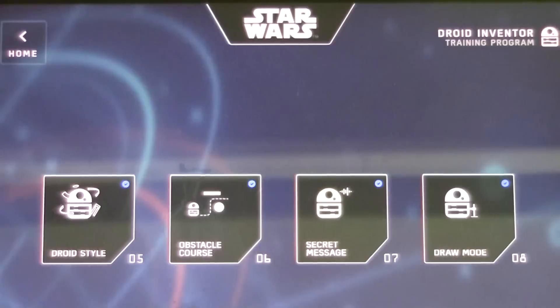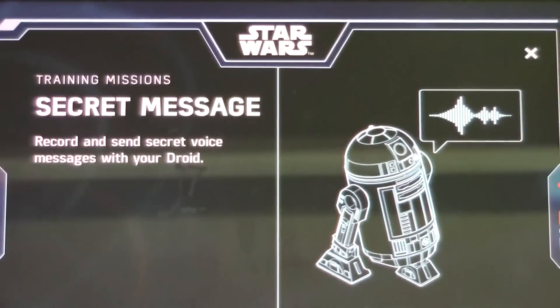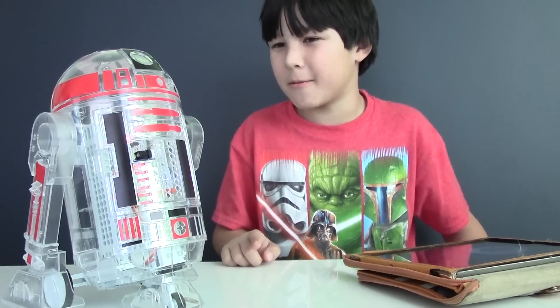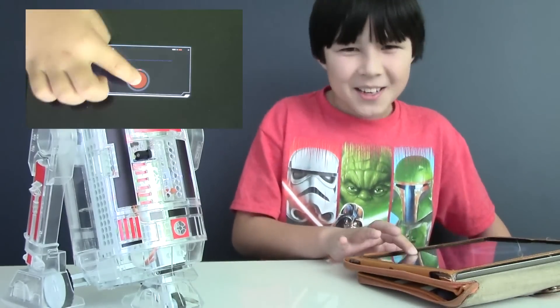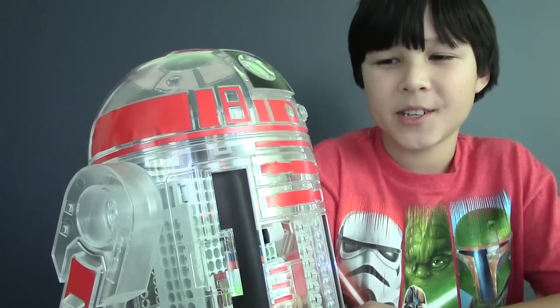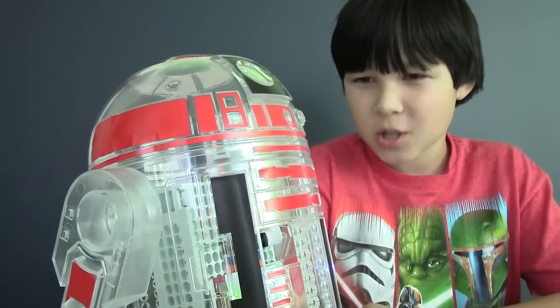Let's see if you can keep a secret. R2, I'm going to give you a message — let's see if you can remember it. Jingle bells, Kylo smells! Now let's hear the message. Good R2, good!